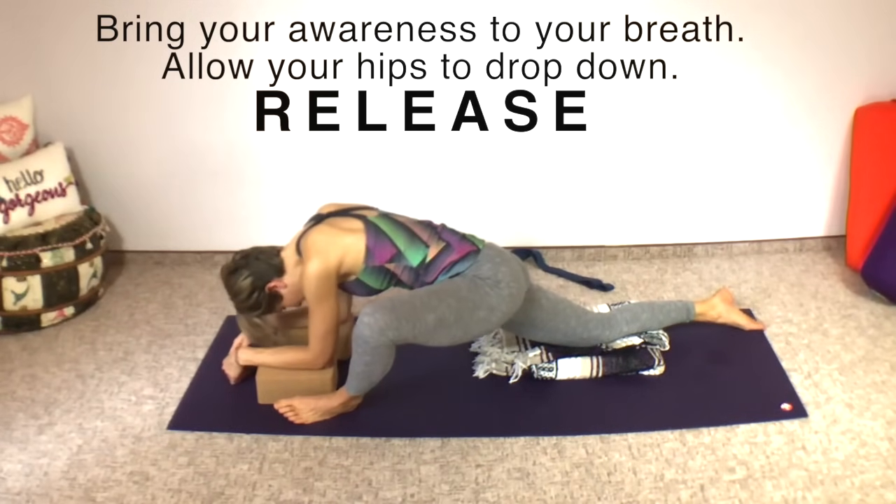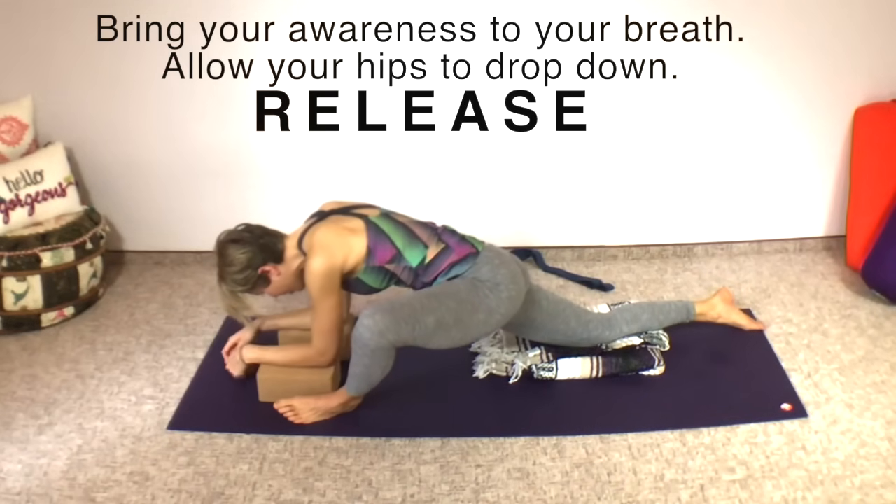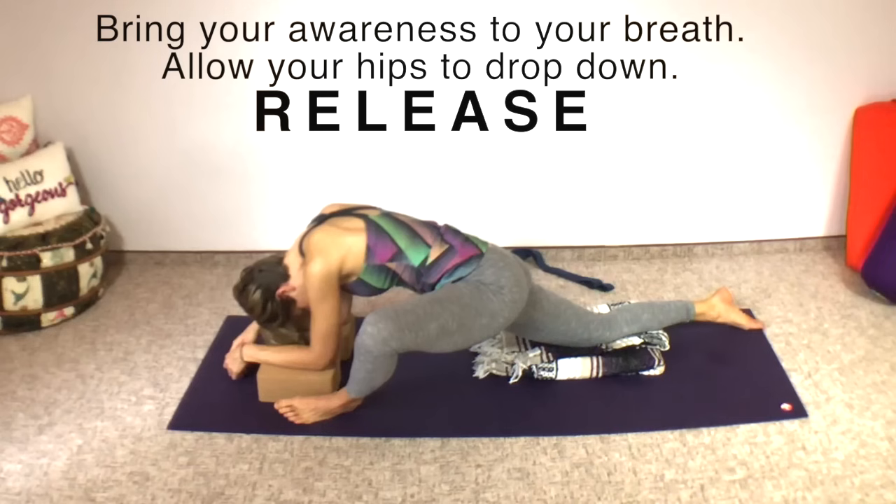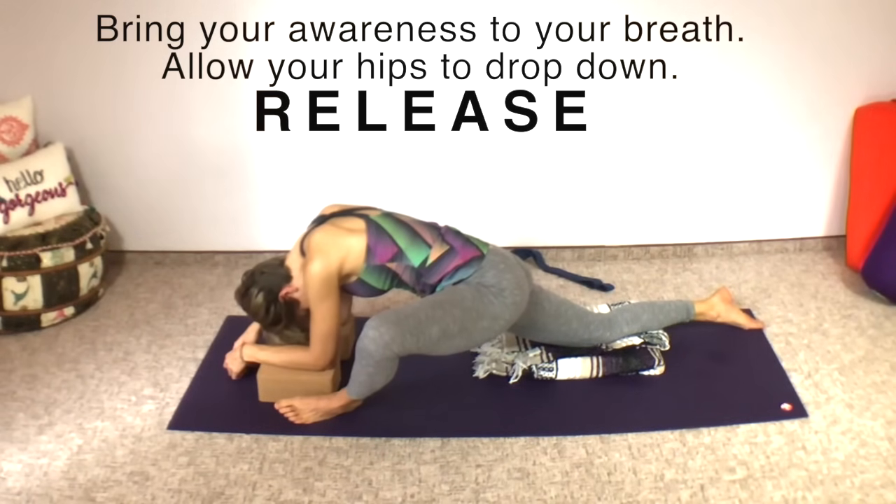Sink those hips down toward the mat, feel your connective tissues unwind, feel your joints opening. And if your mind wanders, just bring your attention back to the sensations in your body and to your breath. About 30 more seconds.